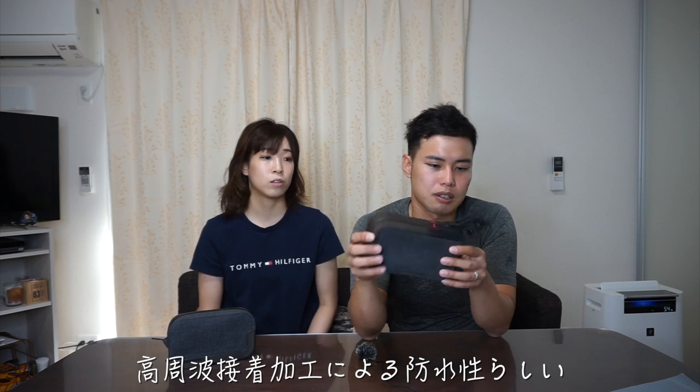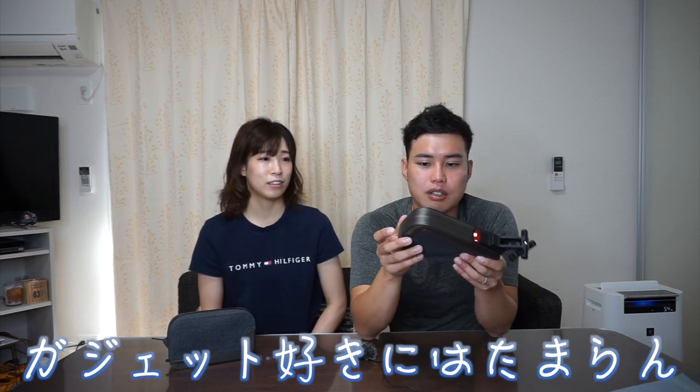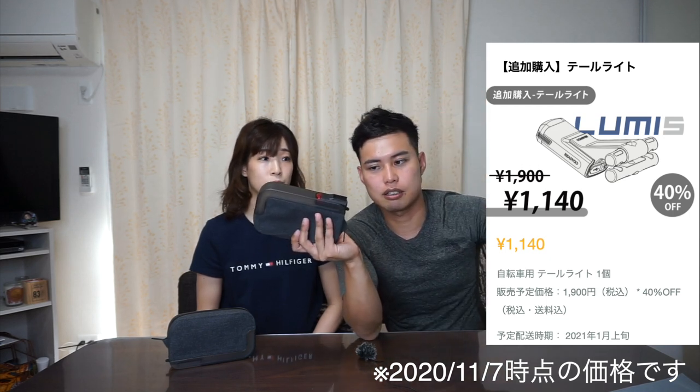水滴が残るような感じで染み込むことはないです。文句もなければ良い製品だなというのが感想です。こういうマウントだけというのも売っているっぽいです。例えばマウントを何個も買っておいて複数台の自転車に付けとけば、これだけカシャンカシャンと付け替えられるので良いと思いますよ。CO2ボンベとかチューブとか重い荷物を入れても揺れが気になることはなかったです。